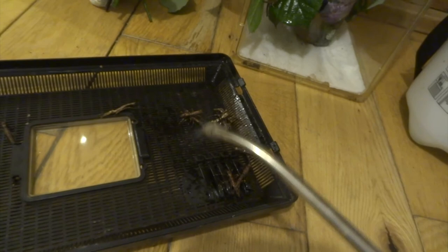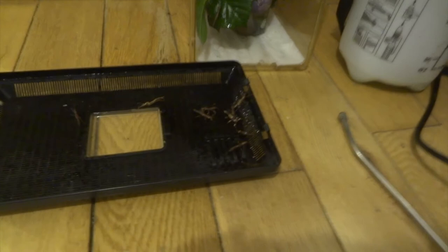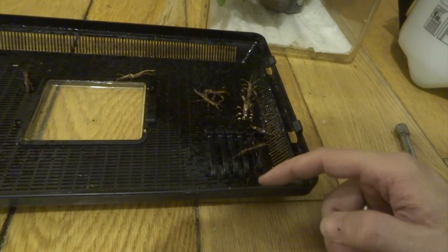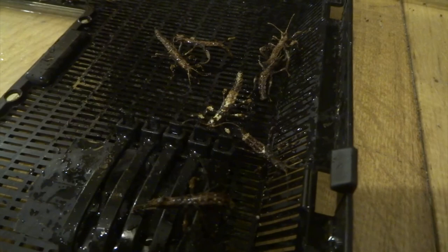I spray the ones on the lid as well so they can have a little quick drink. These ones that are on the lid — I won't disturb them or try to pull them off, because they feed at night. I'll just add the lid back on as it is. I just have to make sure I'm really careful with their legs — the ones on the edge I just nudge them in a little bit so I'm not going to trap their legs when I put the lid back on.